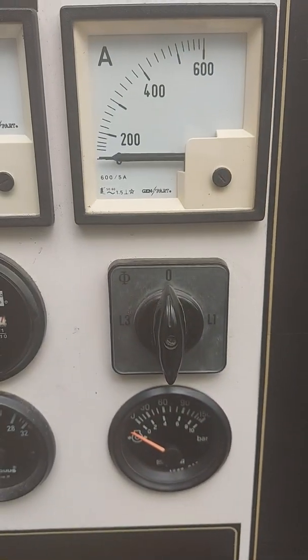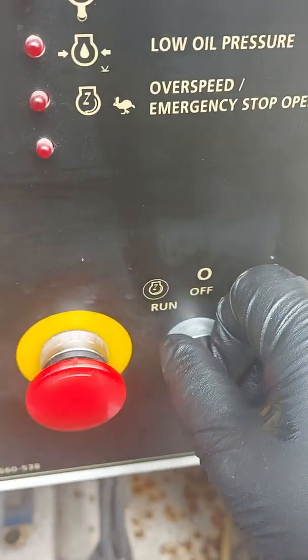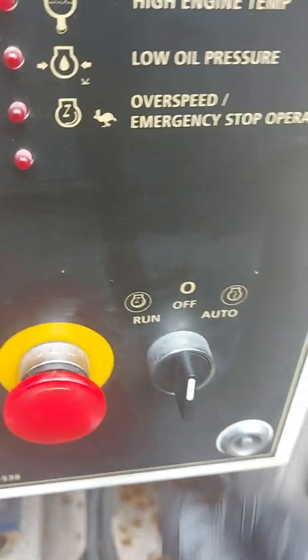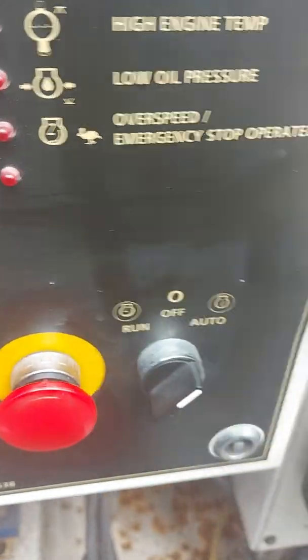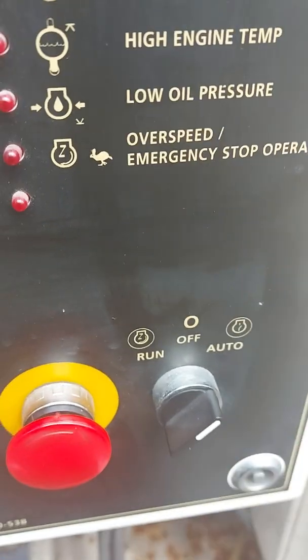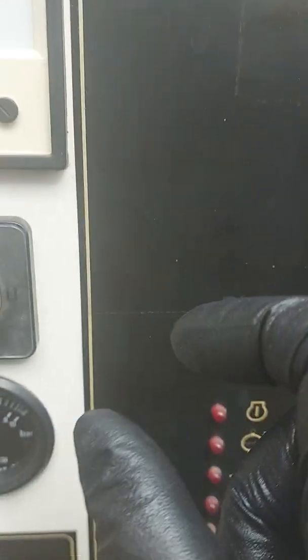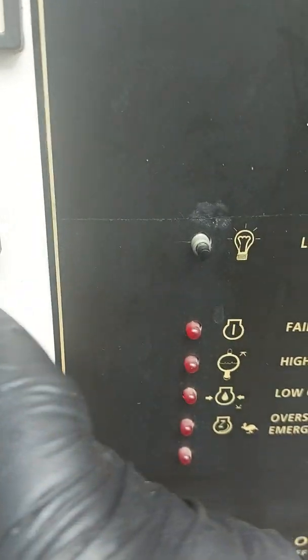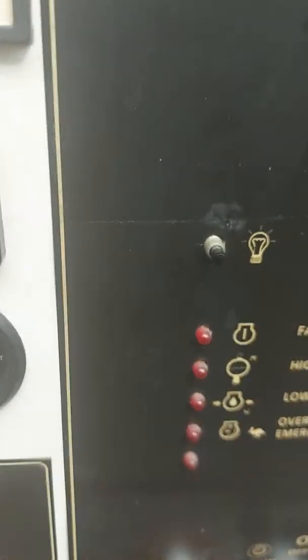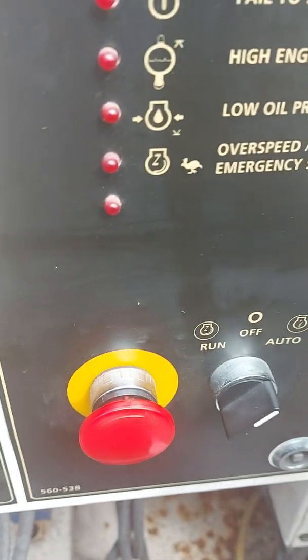That's all you get — it's an auto start system, or you can run it manually. Turn it to run and it'll fire up. Put it to auto and it will rely on a signal coming from the ATS panel or the changeover panel to start the generator. On these old systems, inside this box there are two terminals — number 24 and number 5 — and basically linking those two terminals together starts the generator, then breaking the contact stops the generator. A very simple, very old, but great design.